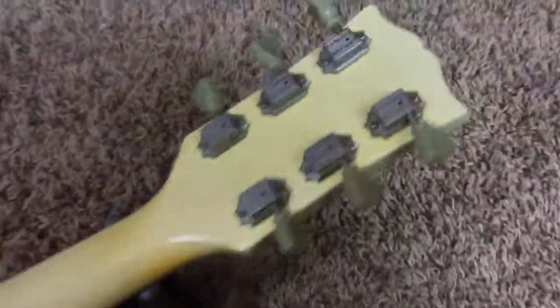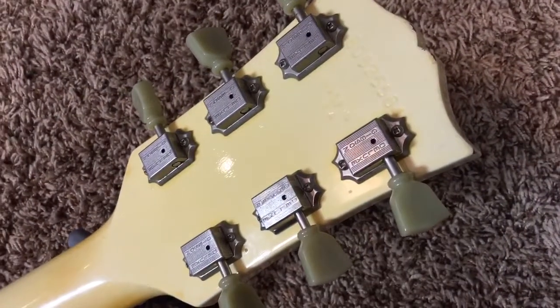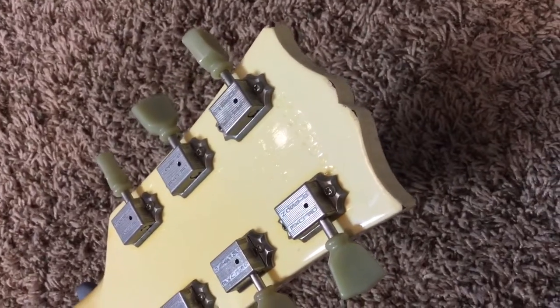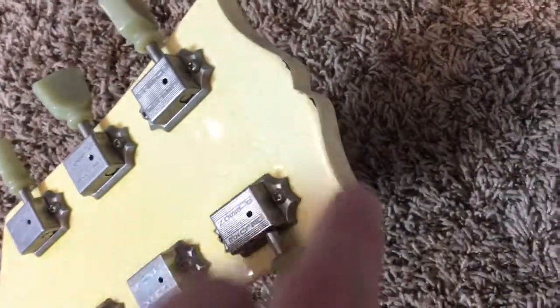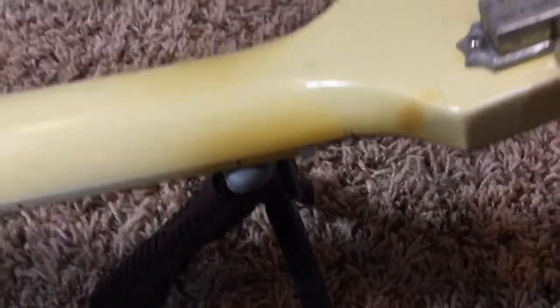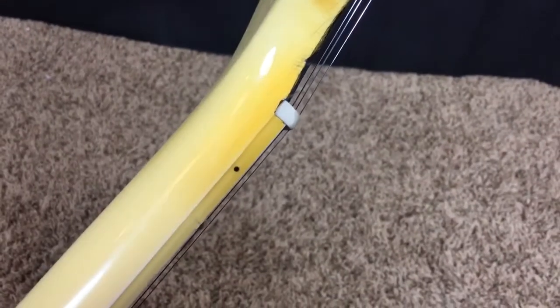Back of the headstock here - it's a pretty early '85, the 52nd day of the year, maybe February 11th or 12th. We've got some wear here on the finish, looks like a small chip there - that shows you have a mahogany neck. Up here, it's an inconvenient place for finish checking because it's always scary buying a guitar with finish checking up here. But that's not a break, crack, or repair - that is just finish checking, believe it or not.